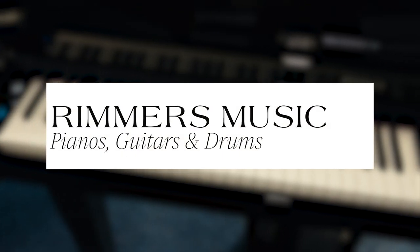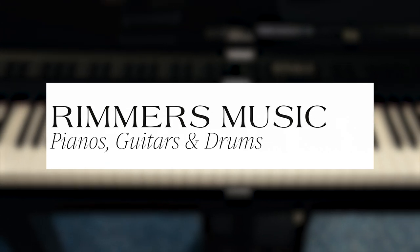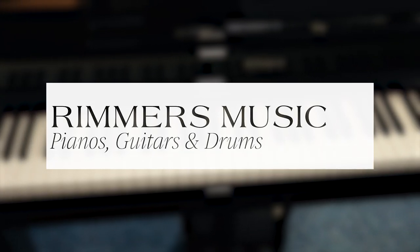The Roland GP3 is available from Rimmers Music stores and also on our Rimmers Music website. We will deliver it to any UK mainland location, so you can get yours today. And if you've got a part exchange, please let us know what it is and we may take it off you. Hopefully you've enjoyed the video — we hope to see you soon, and I do hope you get a fabulous Roland GP3. Thank you for listening.